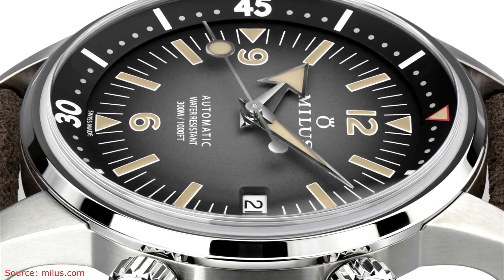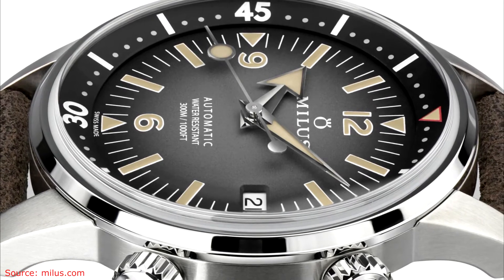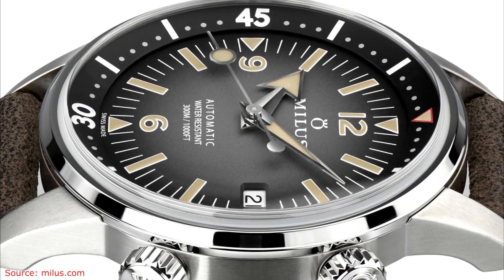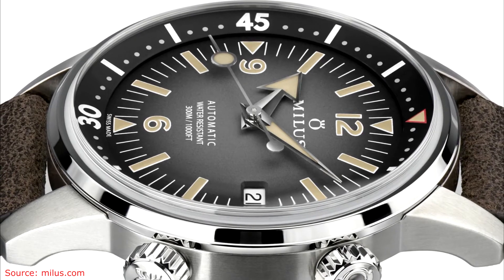Super-LumiNova is used extensively on the indices and on the bezel insert. The case back and the crowns are both screw-down. The hands are also coated in Super-LumiNova and are in what Milos refers to as a broad aero aesthetic.